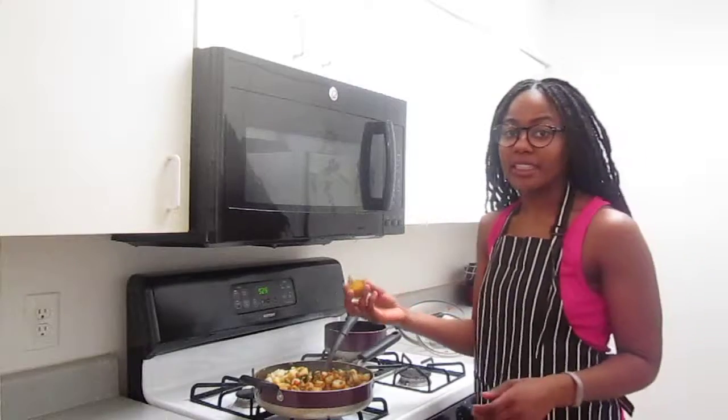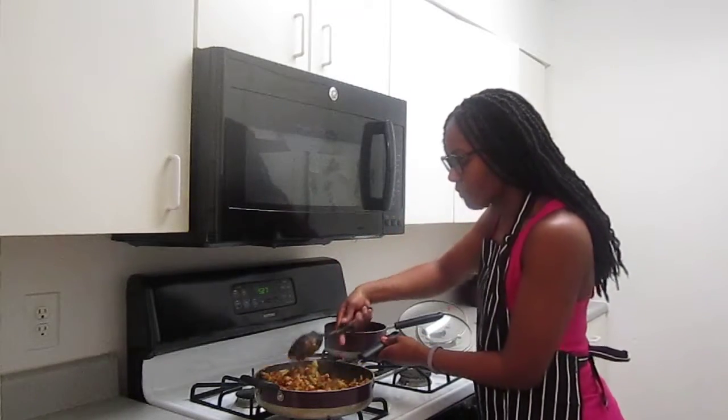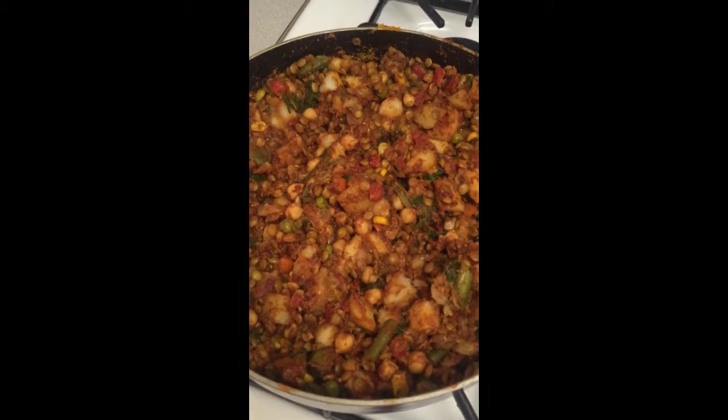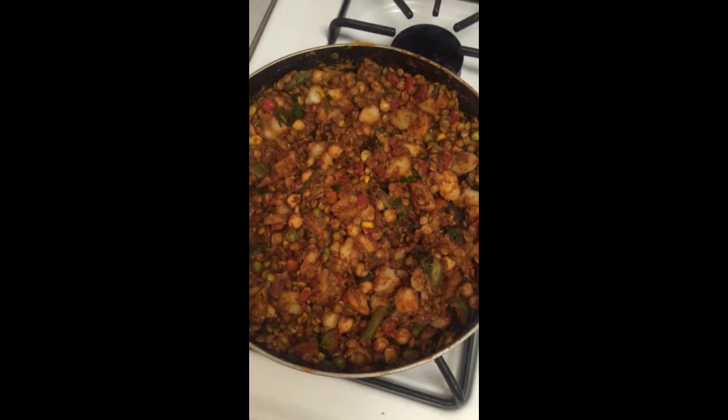Go ahead and add all the remaining seasonings and mix thoroughly — and then you're actually done! This is the final mixture. You can serve it with rice or eat it as is. Bon appétit!